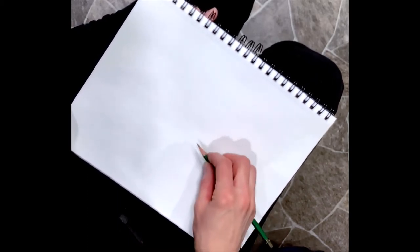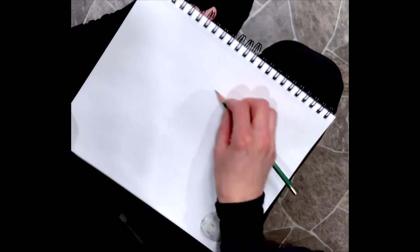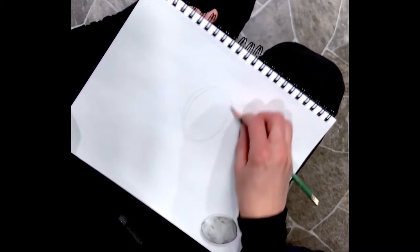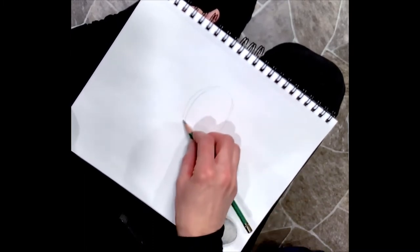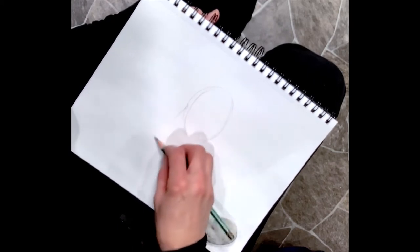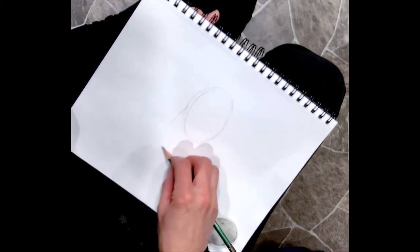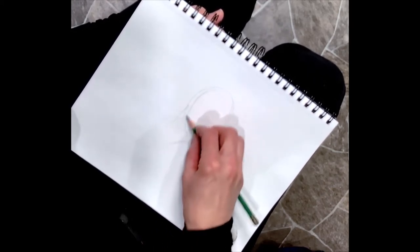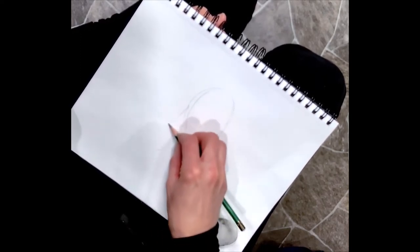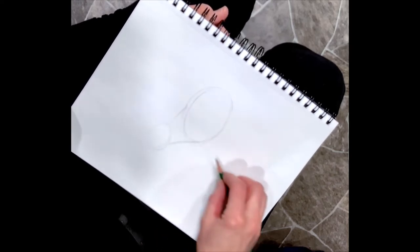I start with my pencil on its side and begin an oval, then sculpt down a couple of lines, almost a triangle type shape, and then make another oval or circle down here at the bottom.